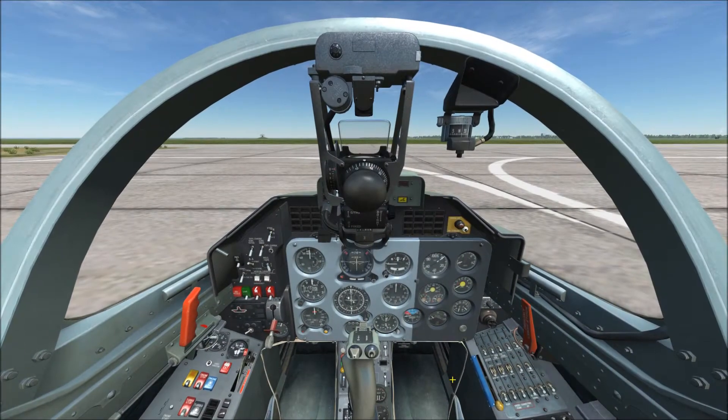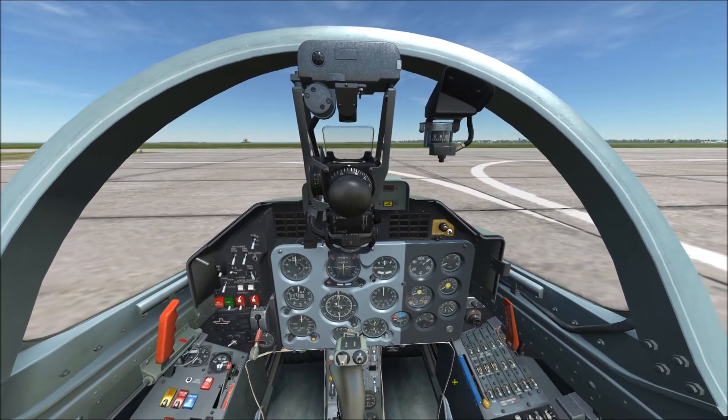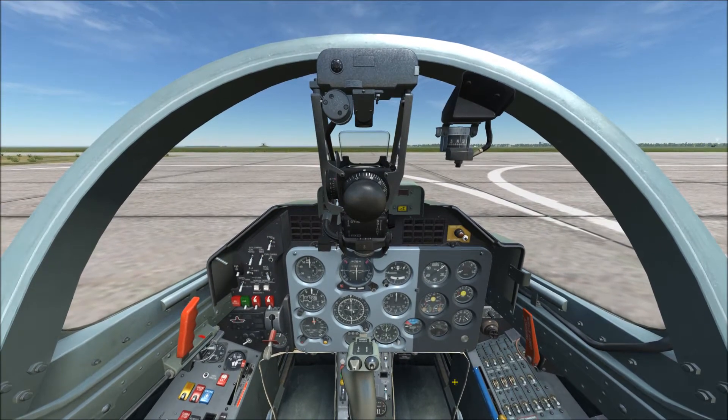Welcome to DCS L-39 Albatross Startup Training. I'm Top Gun with the AKA War Dog Squadron.